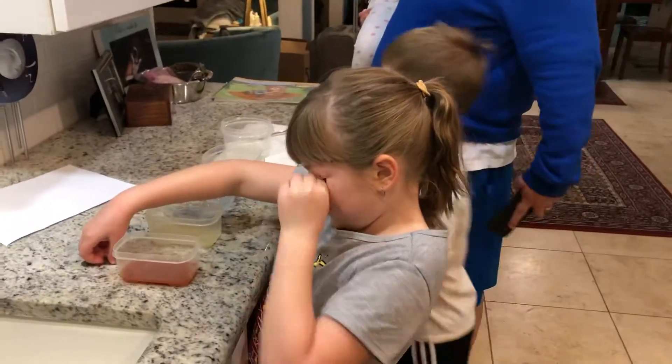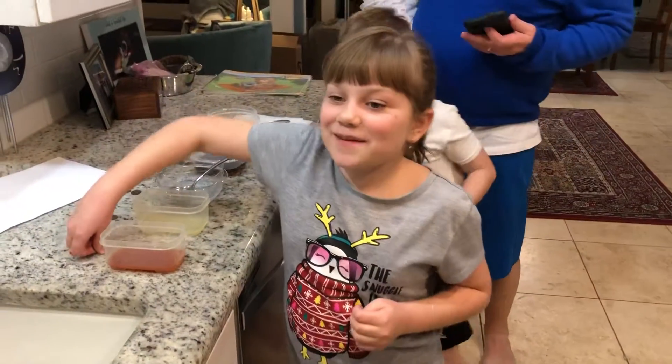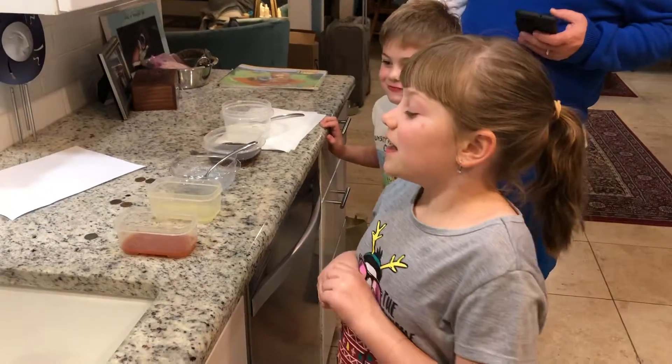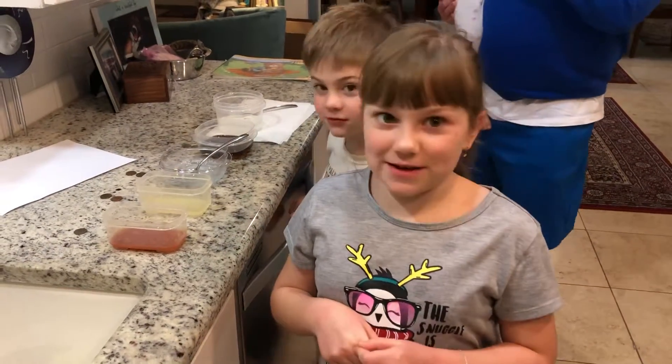Hello, state your name. My name is Eleanor Fletcher. And what are you about to do? I'm about to see if ketchup works the best to clean a penny.